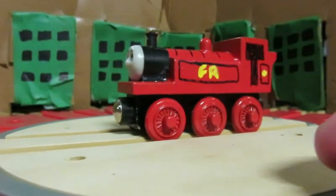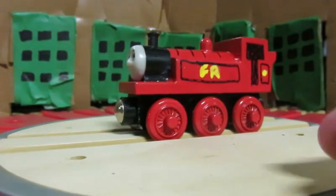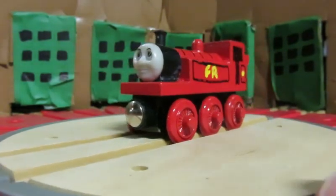So that right there is my custom Wooden Railway Albert. Thank you so much for watching and I will see you in my next video. Thank you.